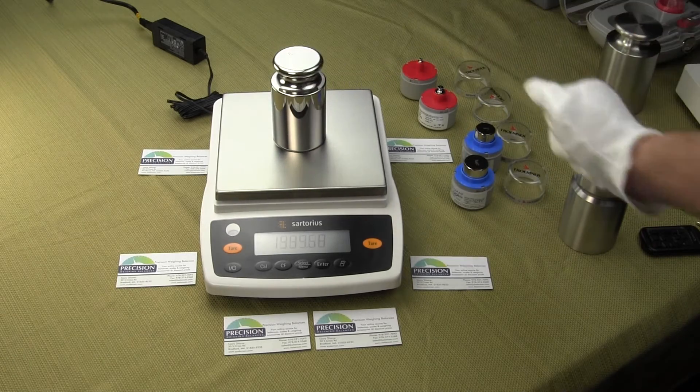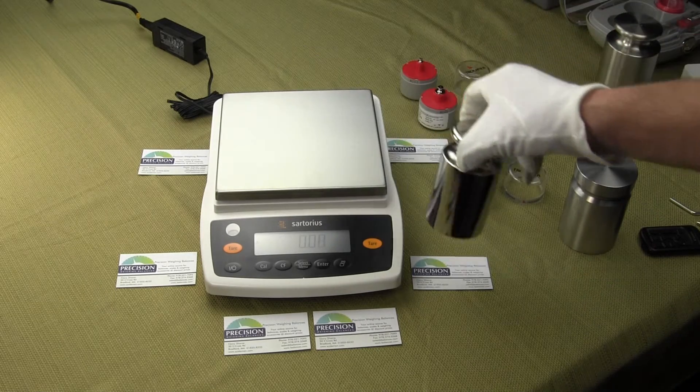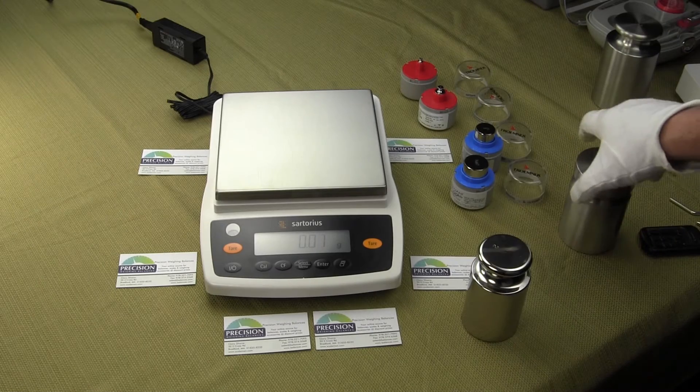This balance has been running for about half an hour and we did do a calibration. We're just going to try to show you the performance of this balance and how quickly the balance responds.